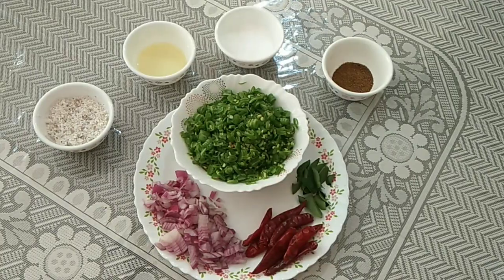Hello guys, welcome to my YouTube channel. Today we are going to prepare a simple side dish using beans. This particular side dish is only for rice, so let's see how to prepare it.